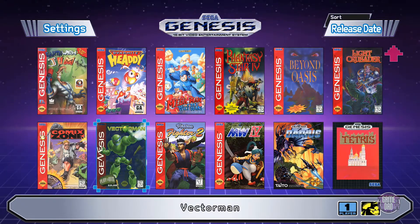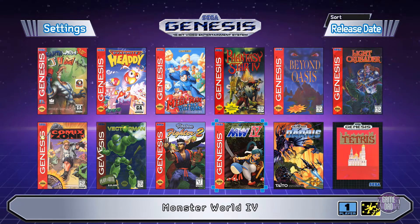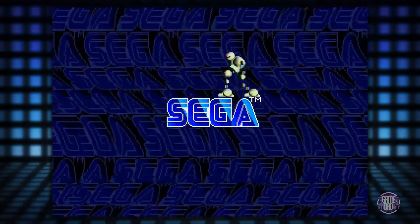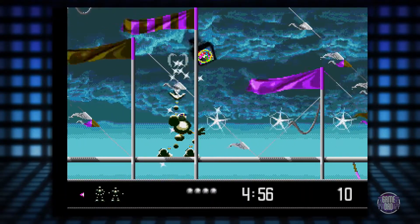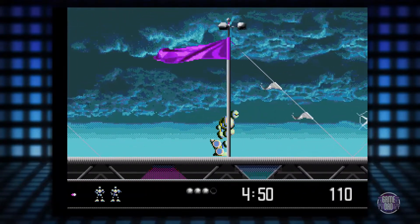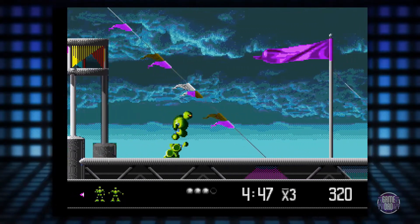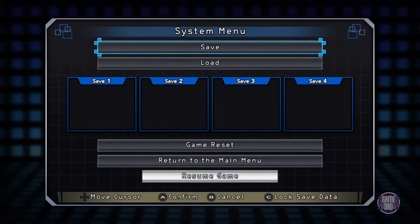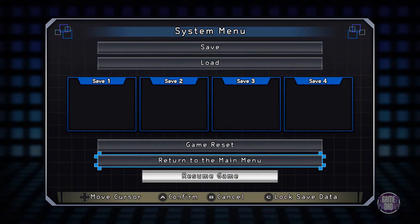Scrolling through — Vector Man, and I didn't remember Tetris being on the Genesis, that's cool. Let's check out Vector Man. Game start — clean look, there it is. That's what I remember! Classic Vector Man gameplay. This controller is really nice for a reproduction controller. If you hit the reset button it actually brings up save states, which is pretty cool.